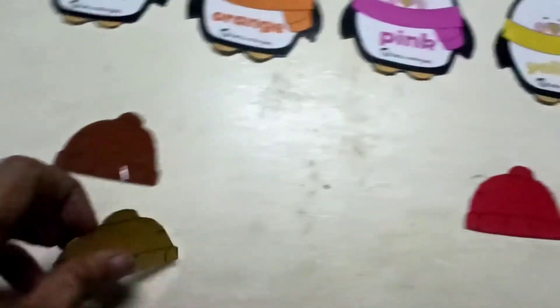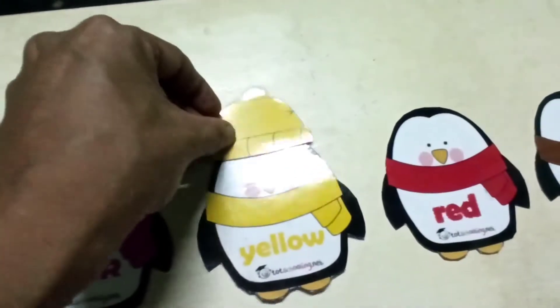Next one is yellow. So they have to take the yellow cap and keep it here.